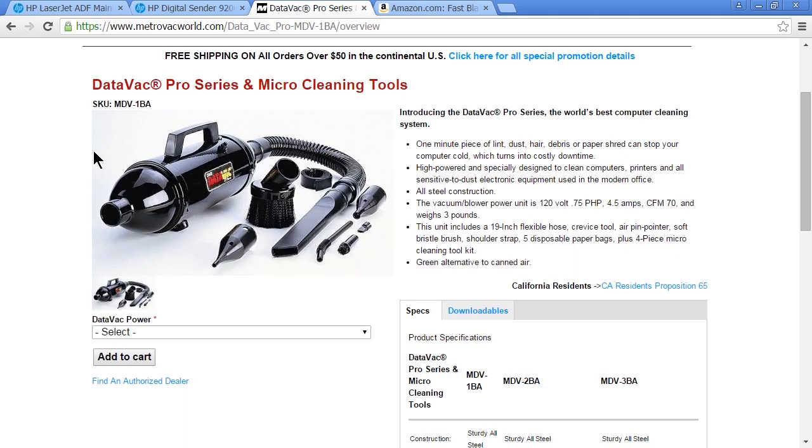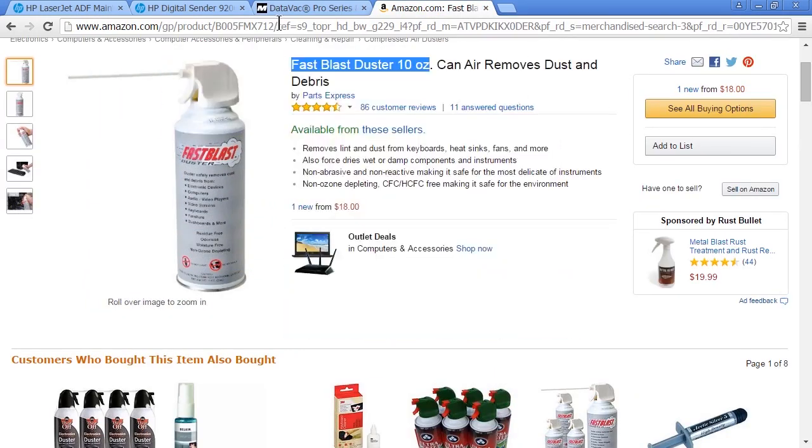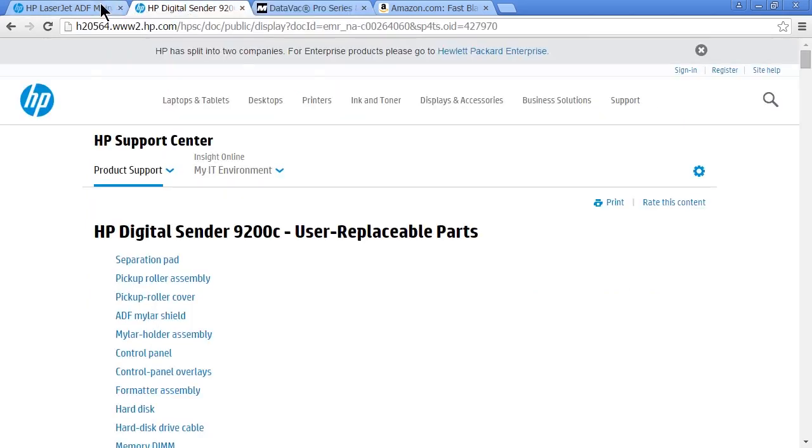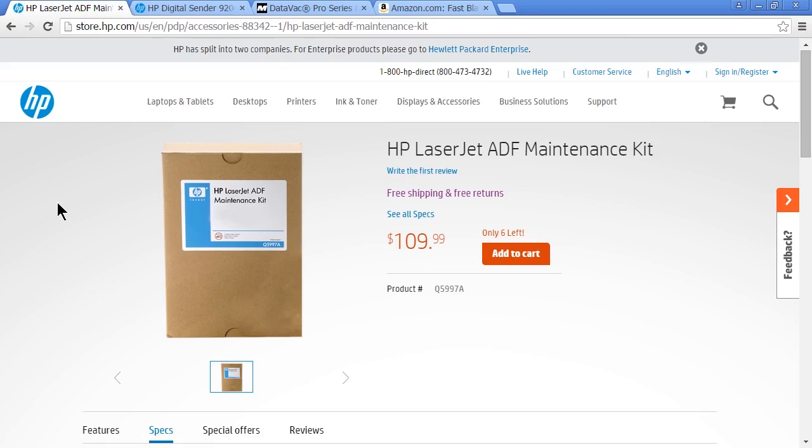This is especially important in dirty environments — warehouses, kitchens, storage spaces, basements — this is where it's really going to matter. Make sure you have your compressed air, make sure you have your Data Vac for your computers and printers. You can even use it on the inside of mobile devices and laptops if you're careful — they give you different attachments for that. Your maintenance kits for your printers are the best thing to do to avoid troubleshooting in the future. The best practice is to maintain your equipment and take care of your stuff.